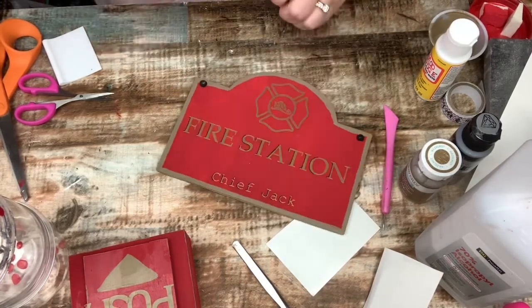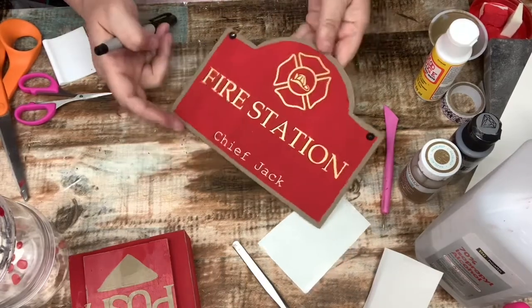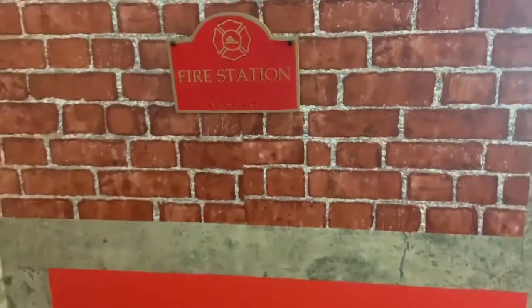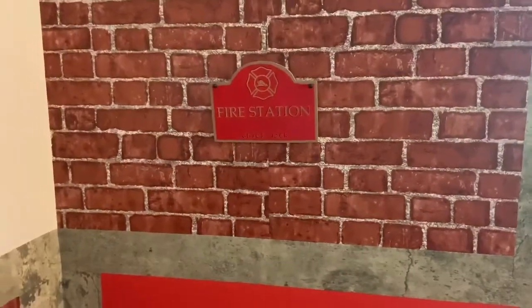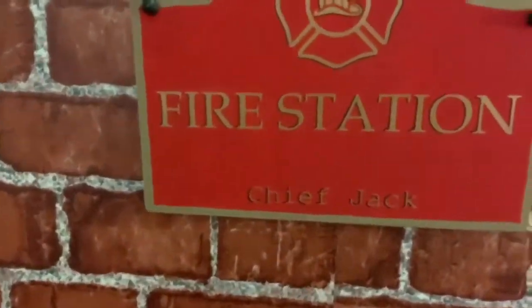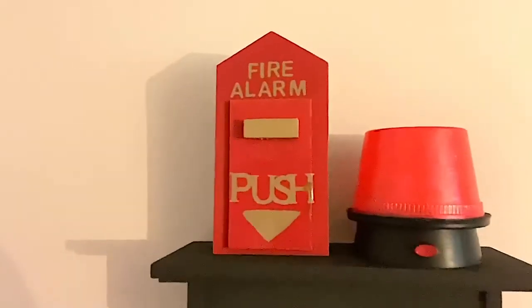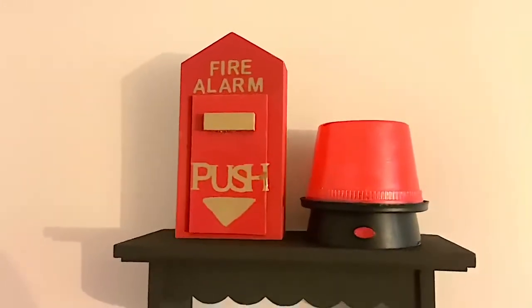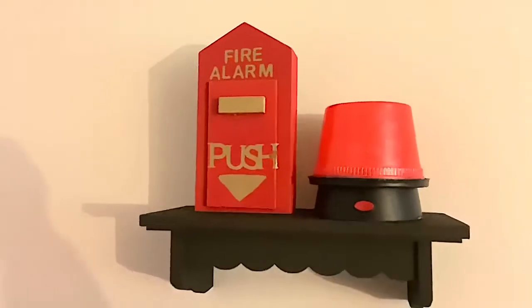And there it is — I love it. I definitely think this is absolutely perfect. I have this hanging over his bed and I think it's perfect. Here's his fire alarm sitting next to his nightlight. I can't wait to show everybody the rest of his room.